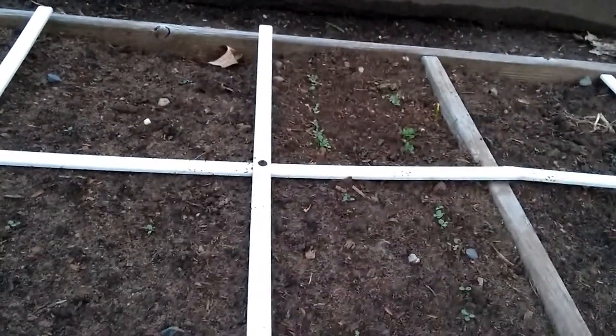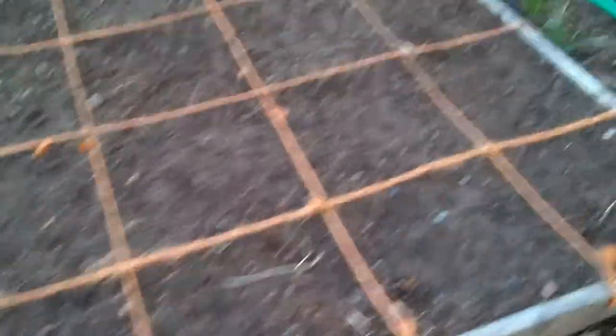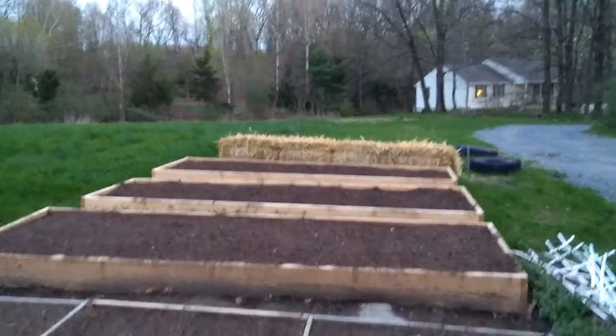Over here I've got lettuce planted in a traditional square foot gardening methodology, which is four per square foot. I've got some onions in over here, and further down I have some turnips and beets planted in this area, along with some peas which haven't started coming up yet. That's all I have planted so far. You can see my beds are down the way there, ready to go.